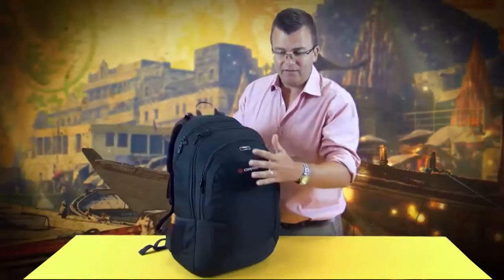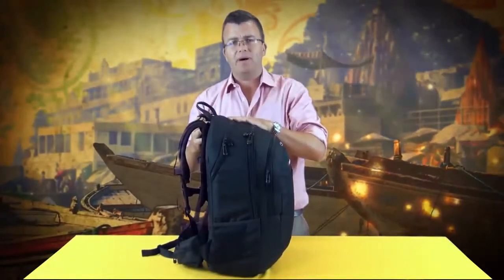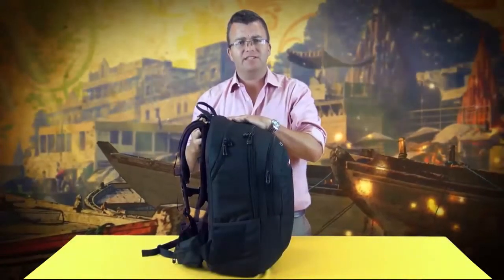In the front you have a full organiser panel, the mid pocket is for main storage, and the rear pocket is a dedicated laptop compartment that fits laptops up to 17 inches in size.